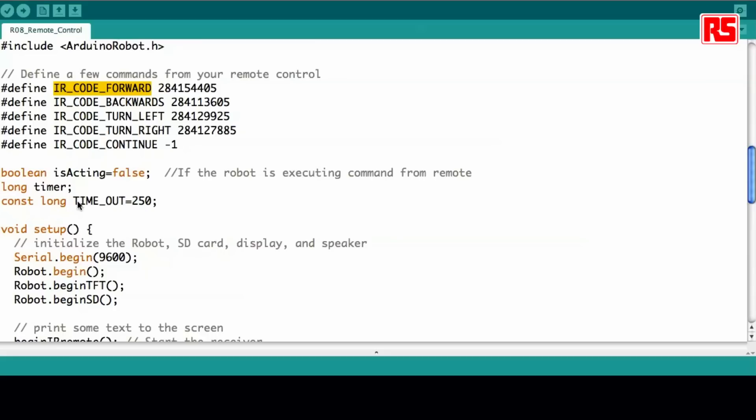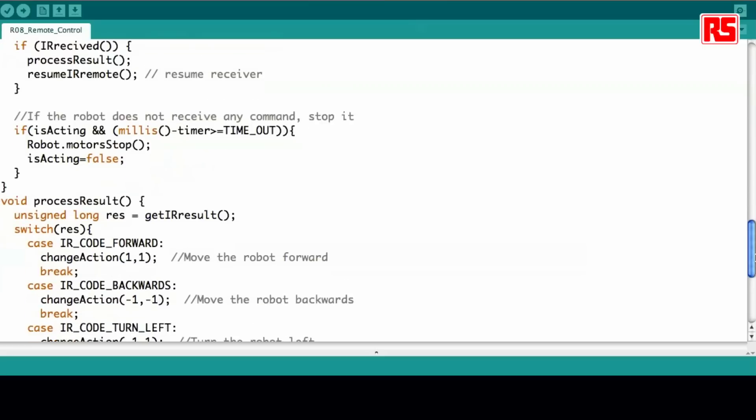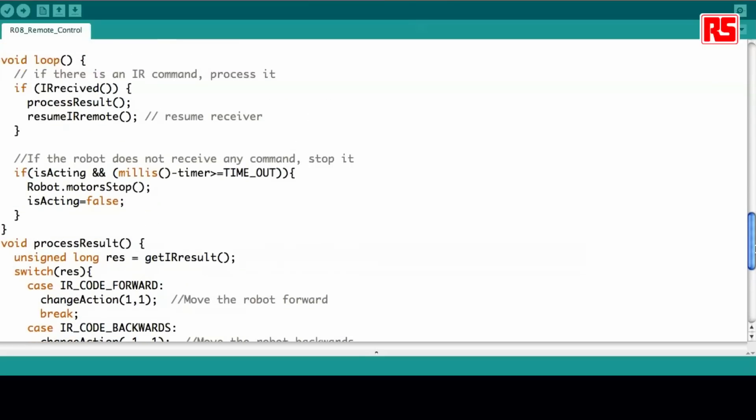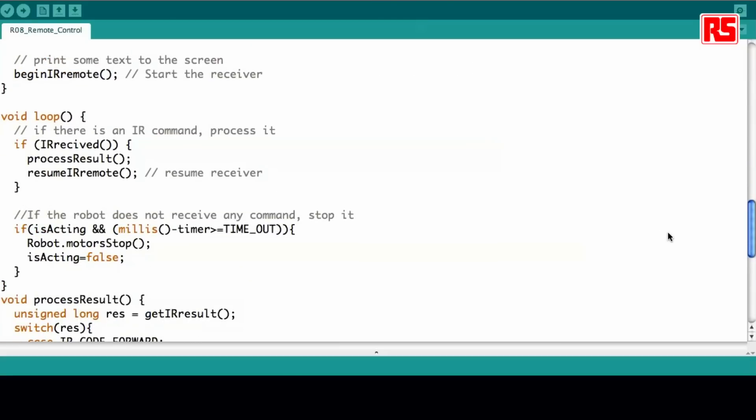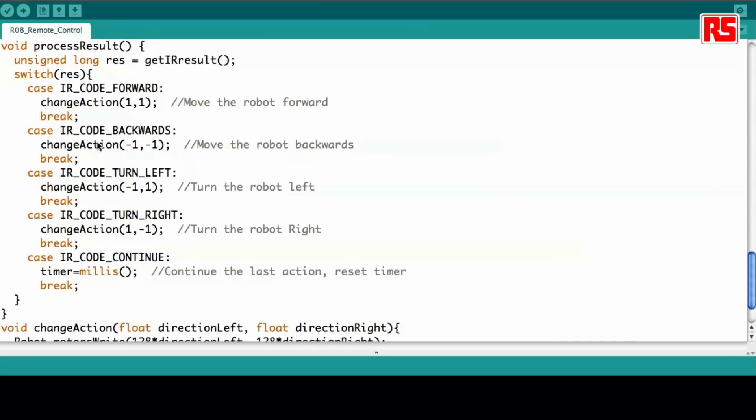You will also see that there are a couple of places where you can change this code. For example, 'timeout' is a variable that allows you to distinguish how often you are going to be reading the button. Then after the classic initialization calls — start the robot, start the TFT screen, start the SD card — the loop is a very small program where we're essentially just checking whether there was an IR remote control command received, and if it's received we process different commands. The 'process result' function is just deciding whether you're going to send the motor forward, backward, turn left, or turn right.